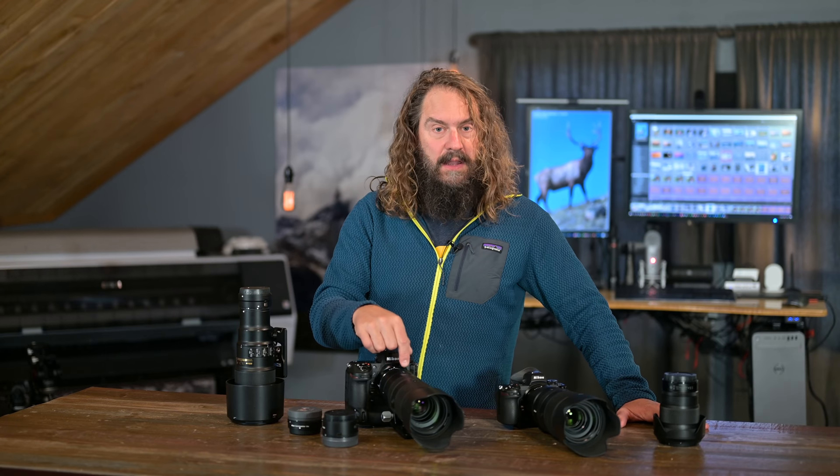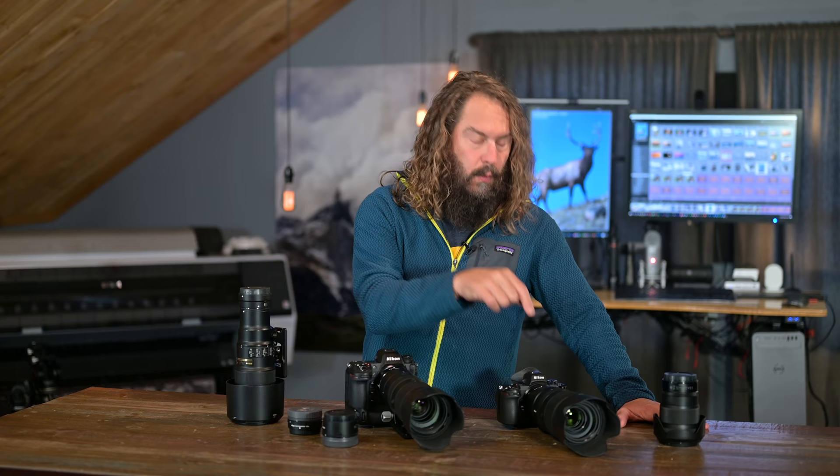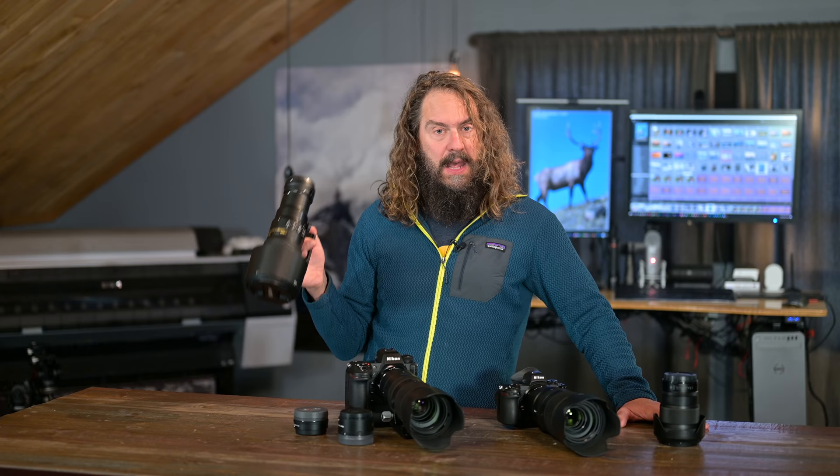Fun stuff. We're going to look at the Nikon 70-200 2.8 versus the new 100-400S lens for the Nikon Z mirrorless system. We'll mix it up a little bit by testing those with the 1.4 and 2.0 teleconverters. We'll also talk a little bit about the performance characteristics of the 500PF on the FTZ adapter and where that fits into the mix.